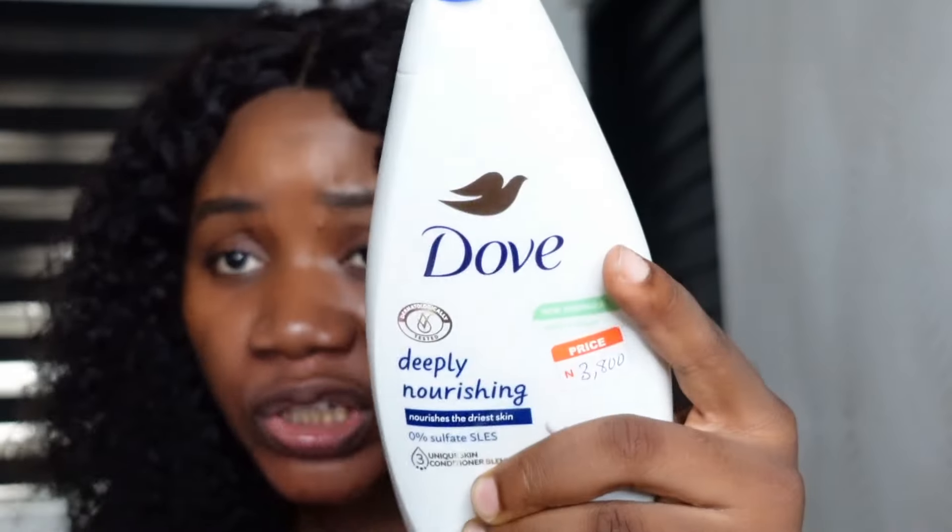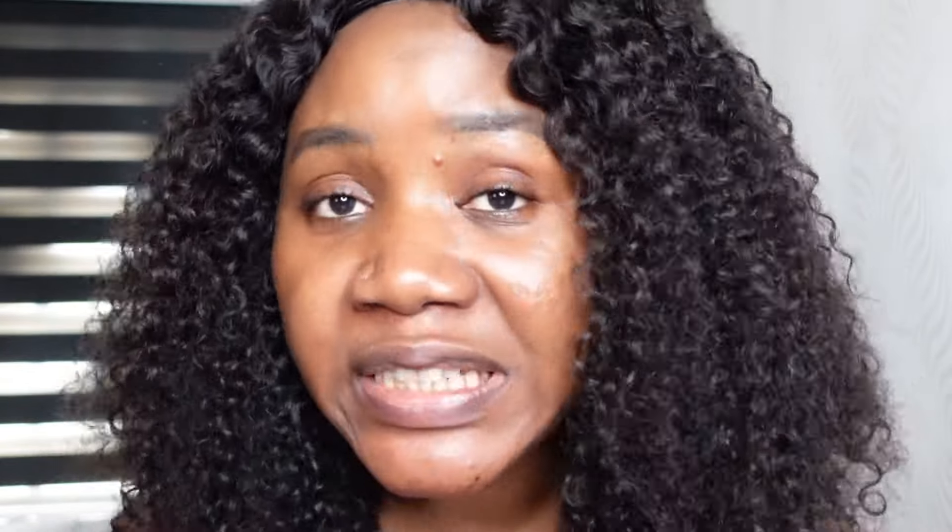Remember, I am talking about a glow skin combo, so you also need a body wash. Here I have a Dove body wash, which is very affordable — I think this one is 3,800. One thing I love about Dove products is that they are highly moisturizing. Go ahead with any Dove body wash because all their body wash products contain moisturizer, so your skin will glow, you won't have dry skin, and your skin will always retain its moisture.